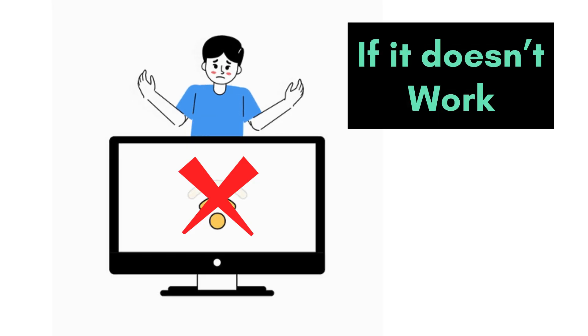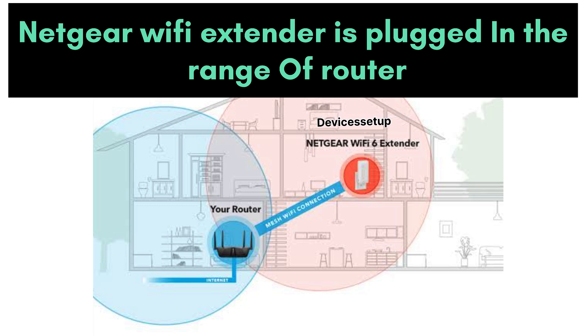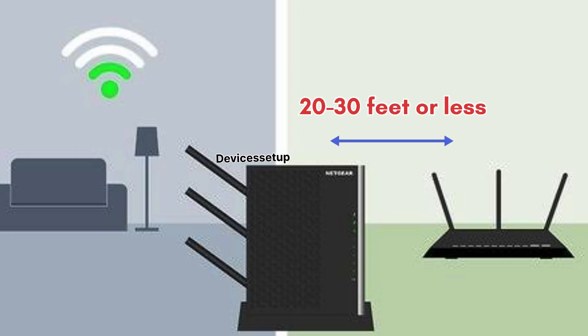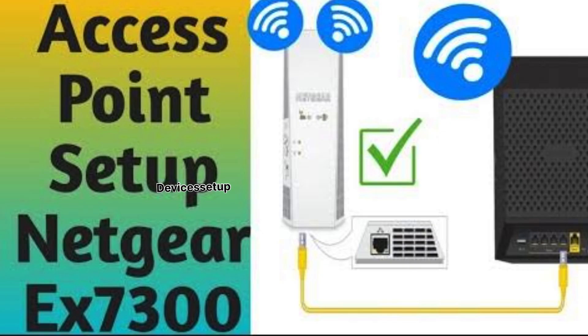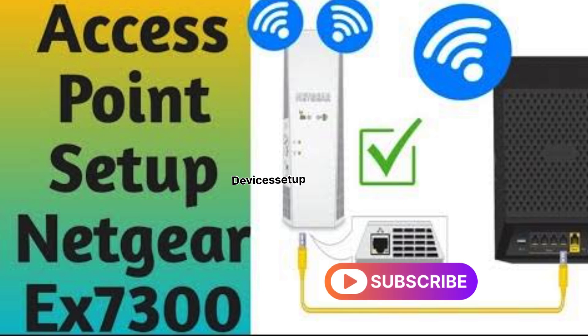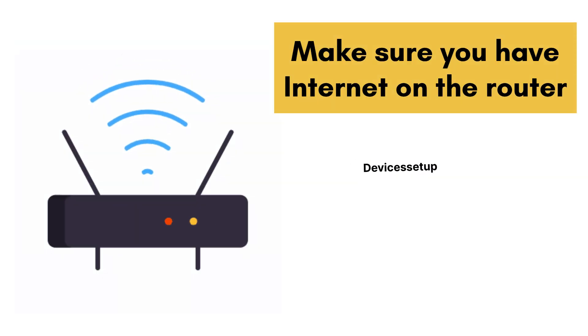If this doesn't work, make sure your Netgear Wi-Fi extender is plugged in within the range of the router. Do not plug it too far away from the router — the ideal distance should be 20 to 30 feet or less. If you want to place the extender 50 to 100 feet away from the router, we recommend setting it up in access point mode. A step-by-step guide is provided in the description.